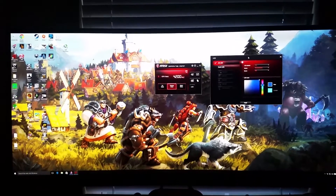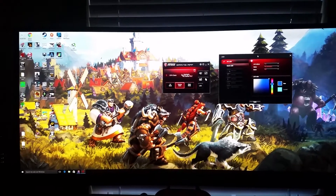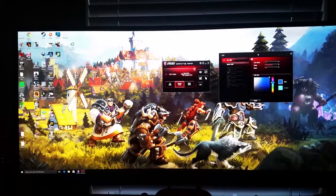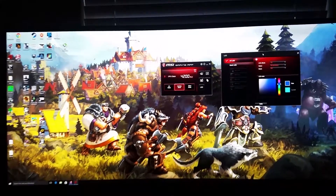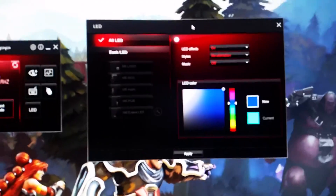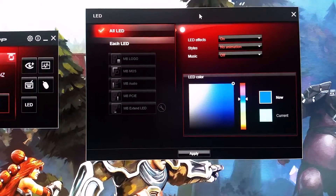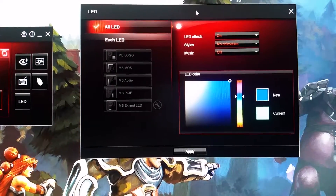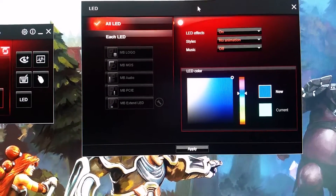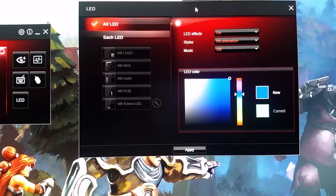What I'm going to show you briefly is on the new MSI X99A Carbon motherboard, there's an MSI gaming app. One cool feature is it will allow me to change the color scheme of all the LEDs inside the motherboard. So you can see the logo, the audio, PCI Express, extended LEDs. There are different animations and different color schemes.